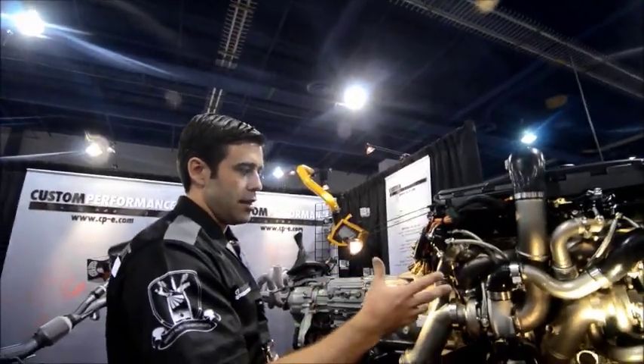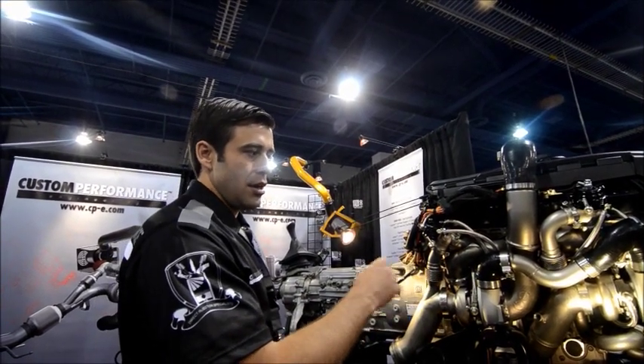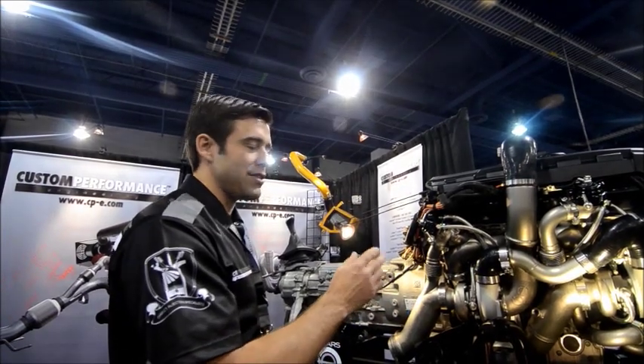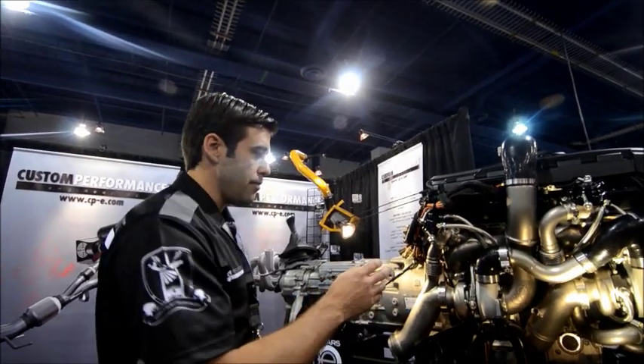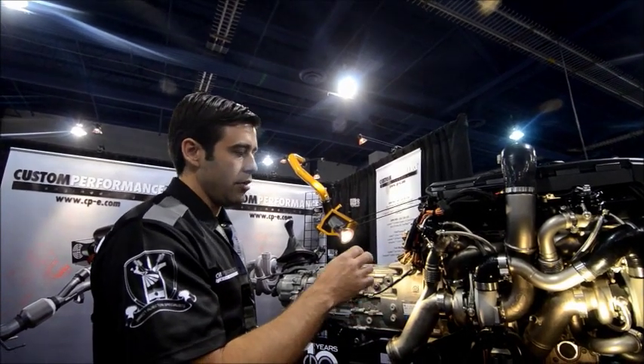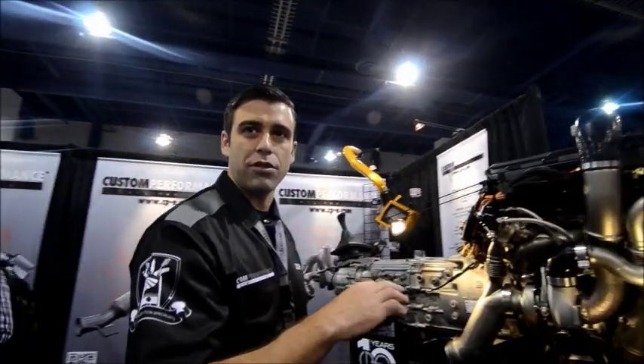The kit is a power plant that's going to come with tile housings, stainless steel housings. You're going to be able to go from the 2560 journal bearing, which the engineers at CPE firmly believe in, for that 500–550 horsepower, in-your-face power with no turbo lag.